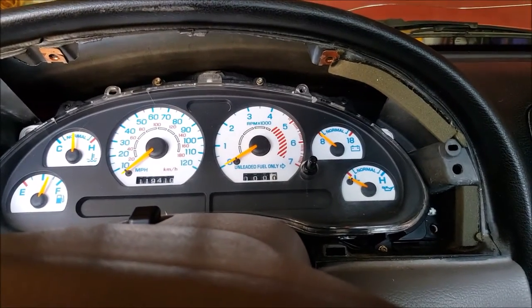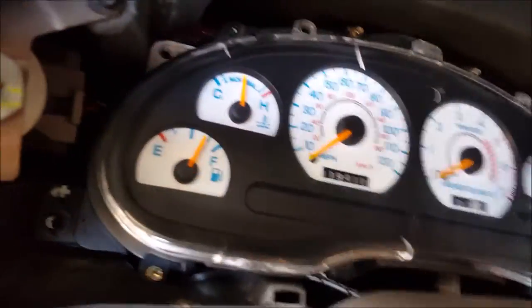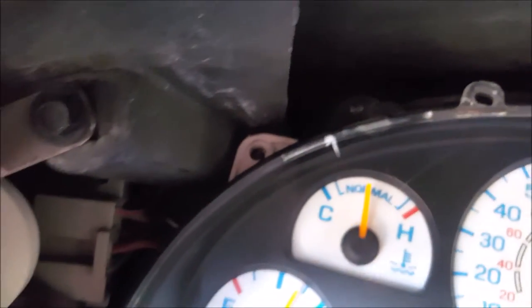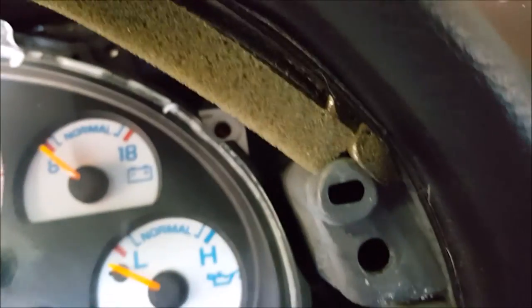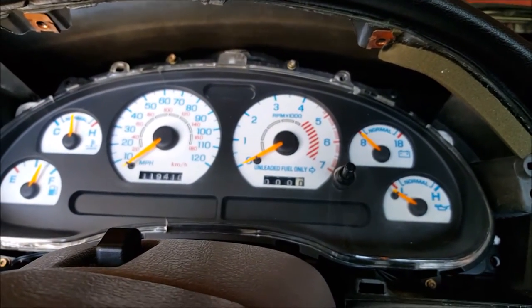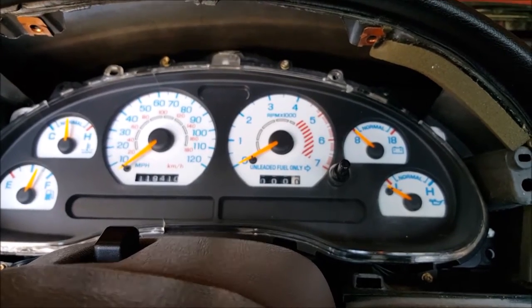Alright, so as we're taking this apart, once you have the plastic trim piece off, there's one bolt right there, one right there, one there, and one there. Pop those four T20s out and you'll be good to pull the dash out.